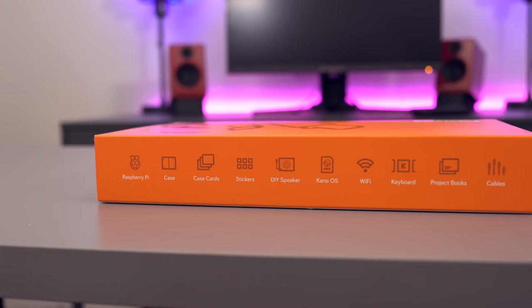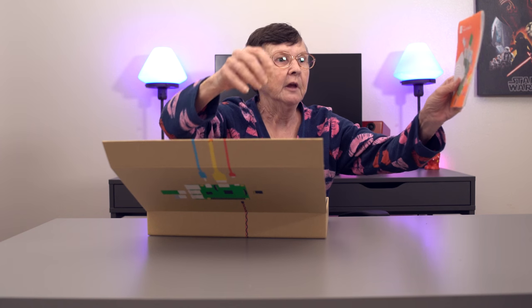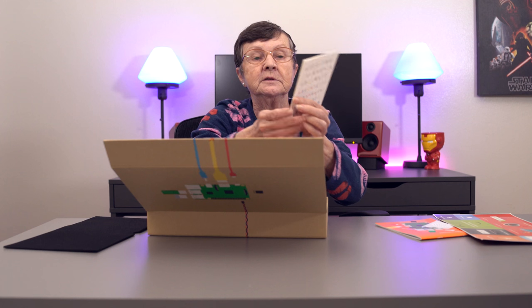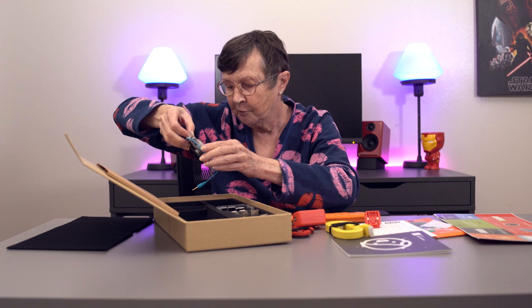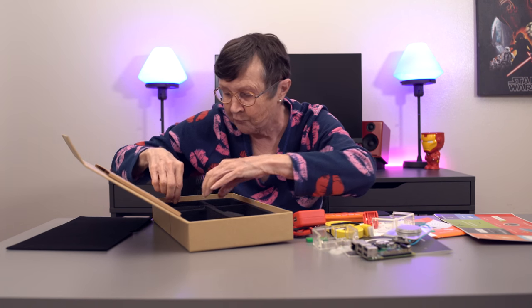It has a keyboard, you should be able to do video on it, music, games, and it comes with Wi-Fi, a speaker, stickers, project books, and cables. Here is the little instruction book. It has a card that says keep this card after you build your computer. It has all kinds of little stickers, ABCs, code powers, a little keyboard, cables, some kind of little plug. Looks like a little speaker and a little board.